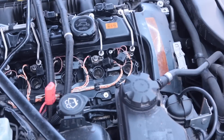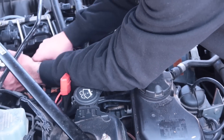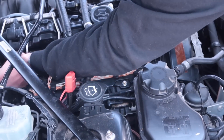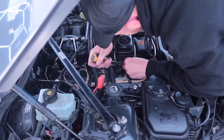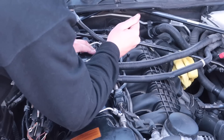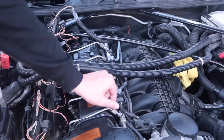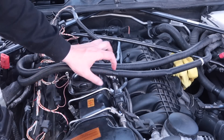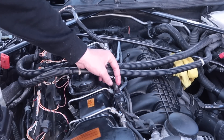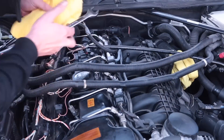Then off comes the wiring for the coil packs and the injectors. As a guide for doing this, I was watching a couple of American videos on YouTube, and there were a few differences between the left-hand drive and right-hand drive cars, which made this a little more difficult. With access looking a bit better, we could start removing the little fuel lines, which I then very professionally released all the pressure from.